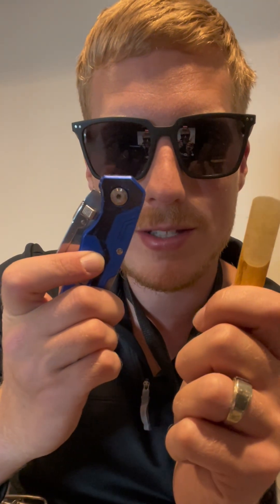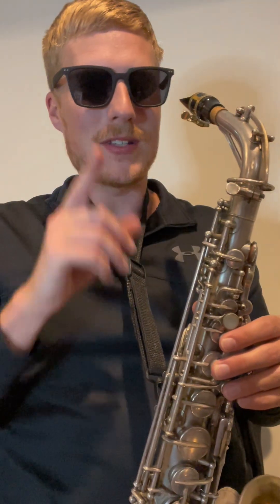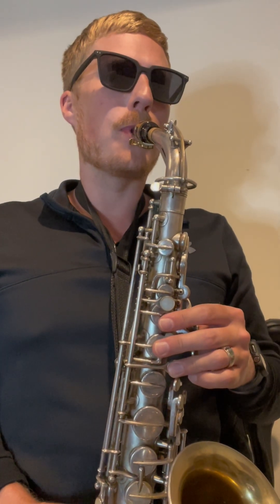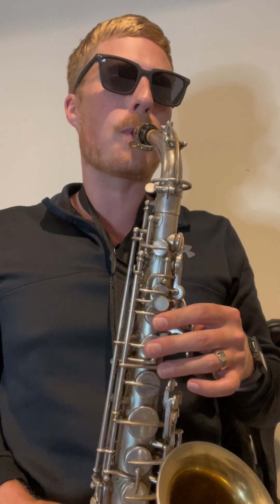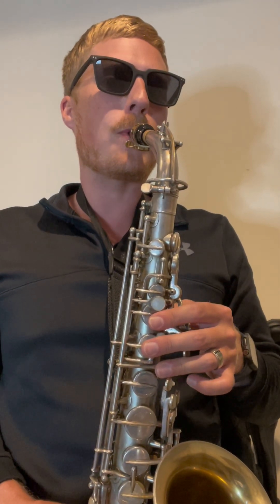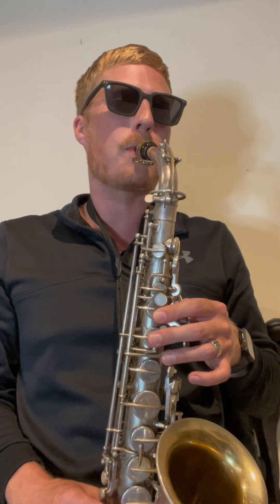One of the most common issues with a reed is a split down the middle. Don't try this at home — I'm doing this off camera because it'll probably get demonetized if I have blades on screen. I cut a slit down right here. Let's hear how that affects our sound. That didn't make any difference that I could hear. I think we're okay.